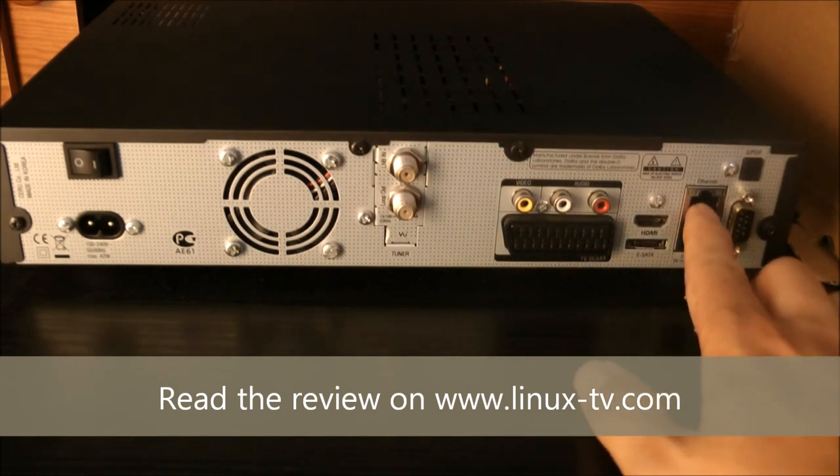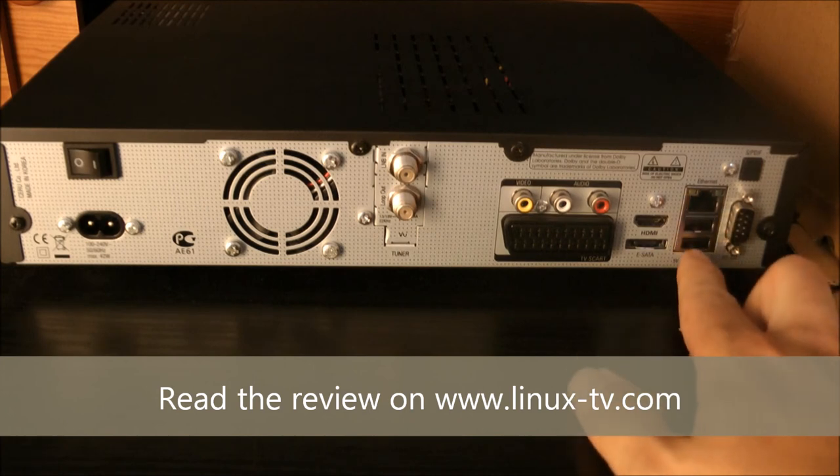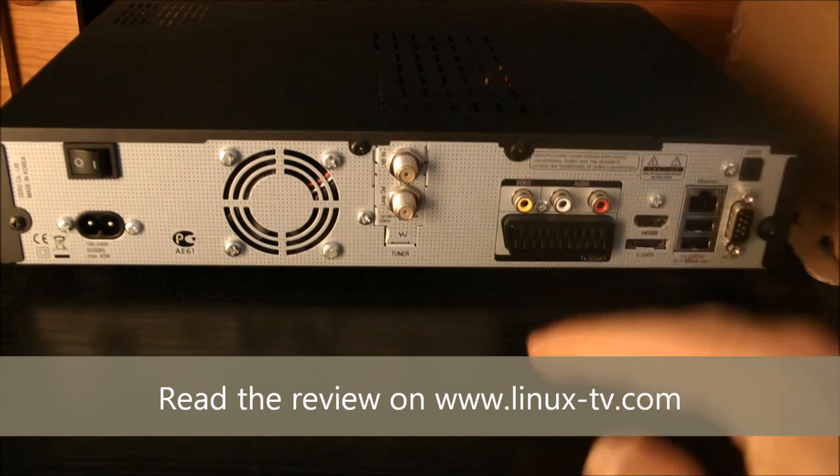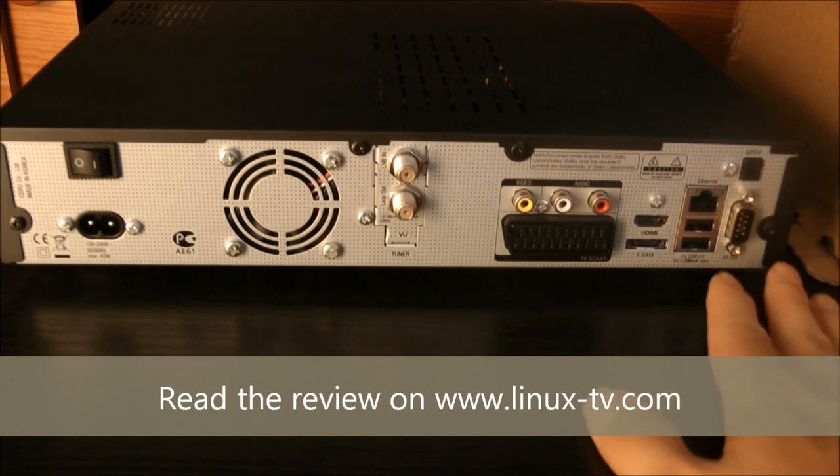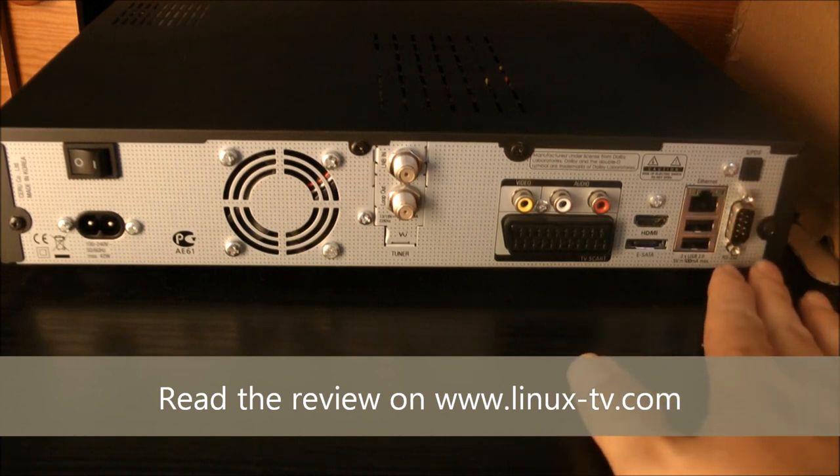The Ethernet port is there, like on most Linux boxes. Down here we have two USB ports, which adds to the one on the front. Finally, we have the digital optical output for audio and the good old RS-232 port.